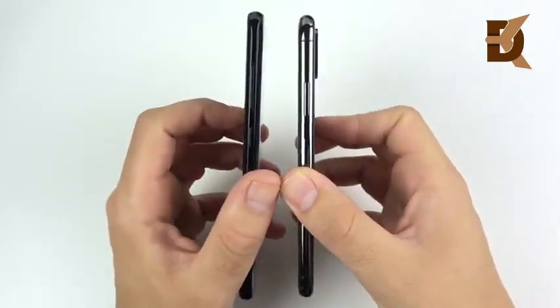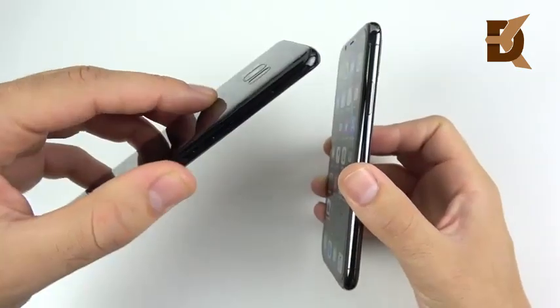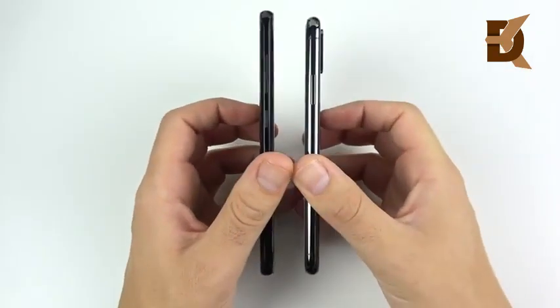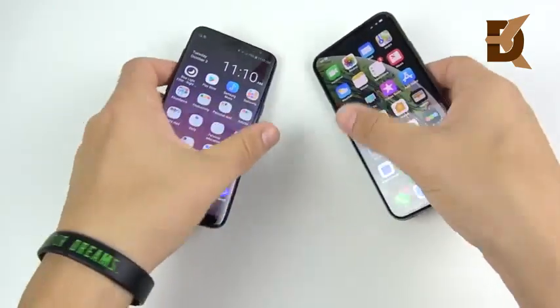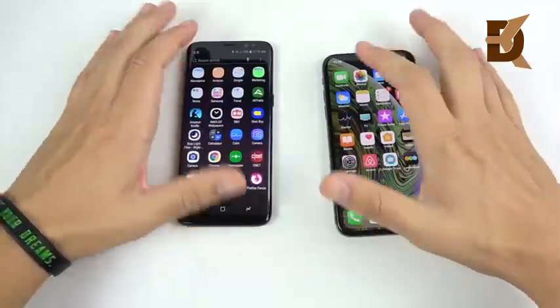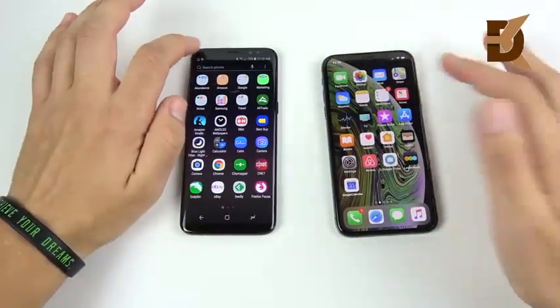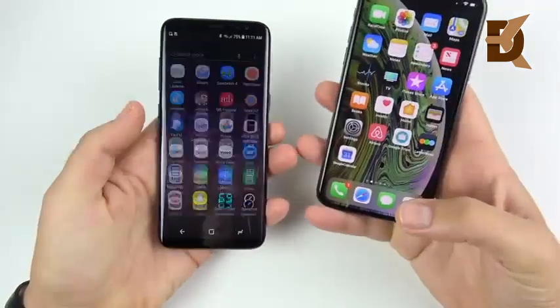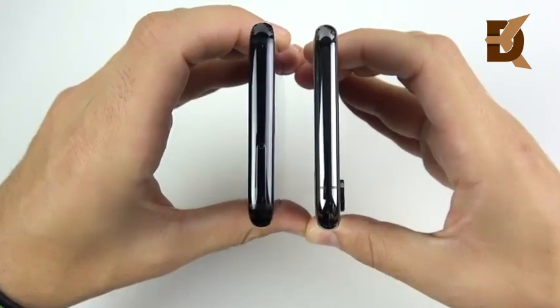The iPhone XS wins on the stainless steel feel, but loses on the camera design. The Galaxy S8's camera is flush with the body, whereas the XS has a thick camera hump — and when you place the phones on a table, the XS rocks. Samsung gets the win here even on the older Galaxy S8, because it doesn't rock at all.